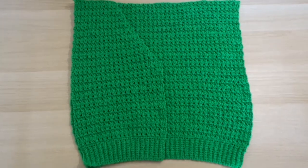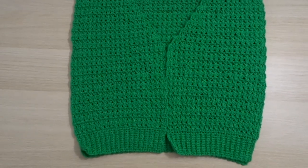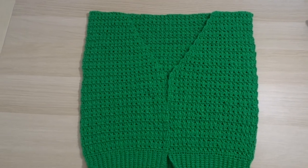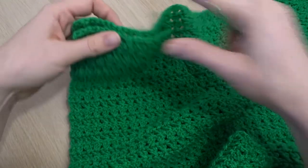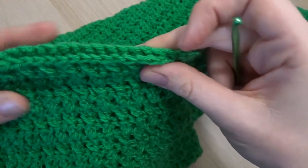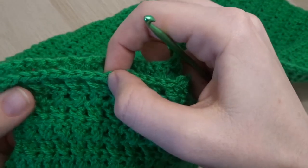Now we have a back piece and one front piece — you know what's coming next: make a second front piece, and then you're pretty much good to go with putting this cardigan together. First things first, let's seam together the shoulders, because that is the easiest bit to do and it's really satisfying because then it starts to feel like a proper piece of clothing.